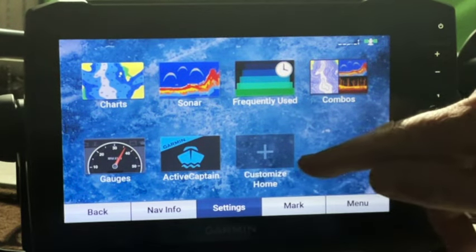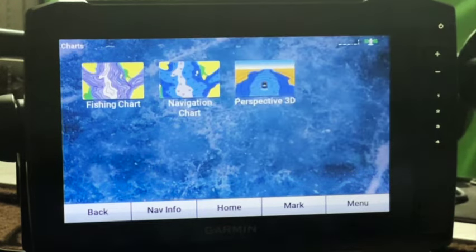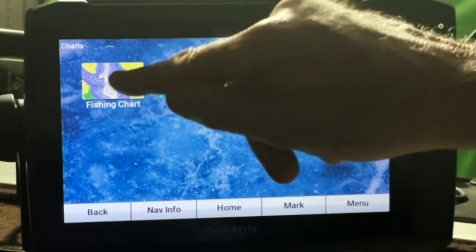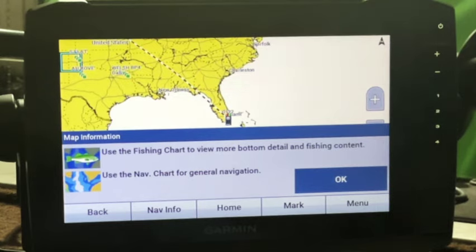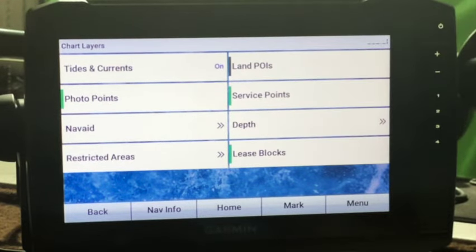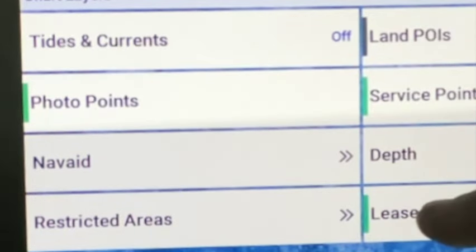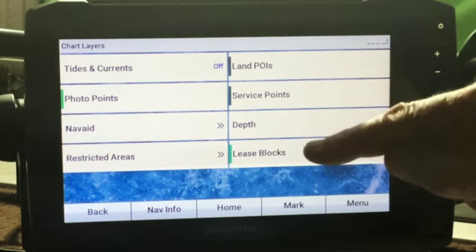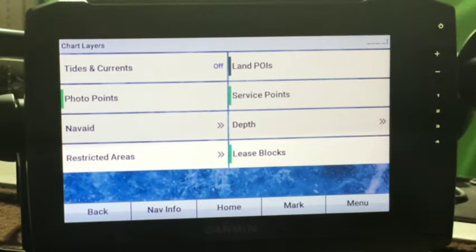Let's take a look at the charts. For my purposes, I only use my fishing chart — I don't use the navigation chart, though some of you might. Use the fishing chart to view more bottom detail and fishing content; use the navigation chart for general navigation. From the fishing chart screen, go to menu and we'll start out with layers, then chart. Tides and currents — I'll go ahead and turn that off because I don't need those. The photo points I'll leave at factory default. Green means those are on; dark gray means turned off.